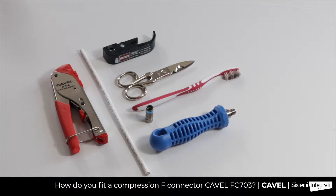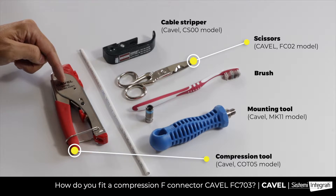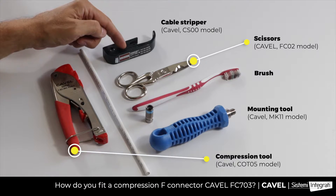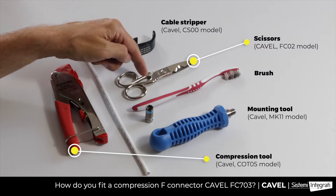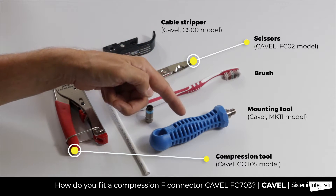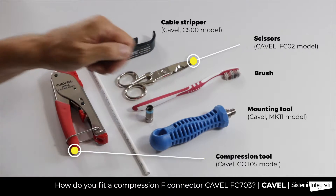What do you need to fit an FC703 connector on a 6.60mm diameter coaxial cable? A CO-T05 model compression tool, a CS00 cable stripper, CAVL FC02 scissors, a brush, and an MK11 mounting tool.